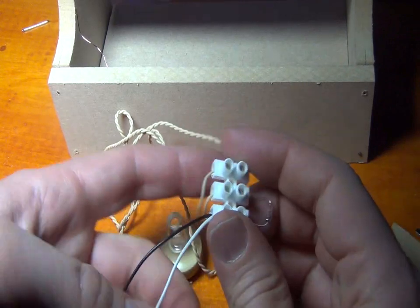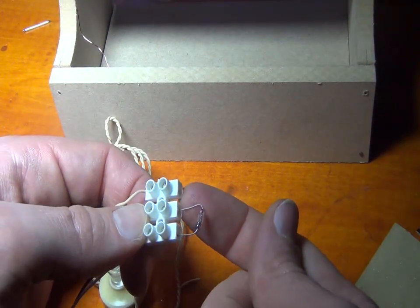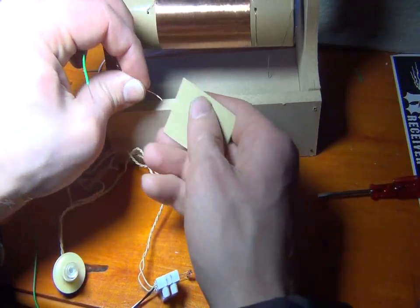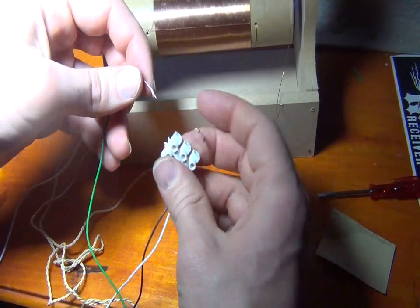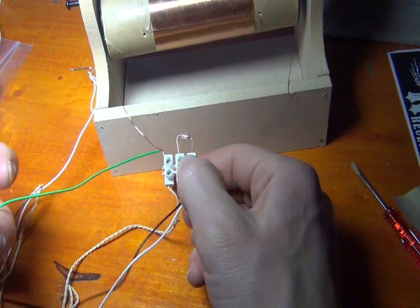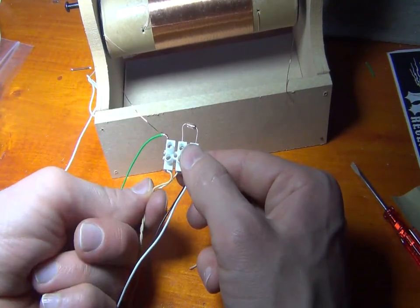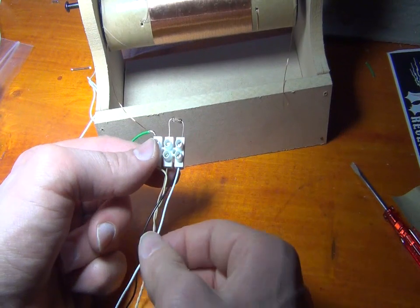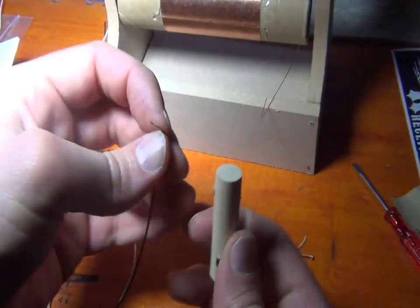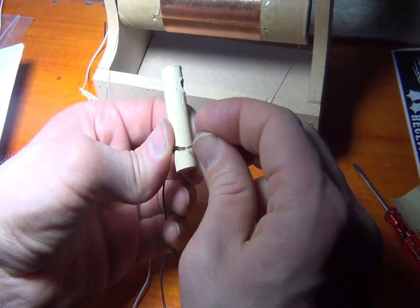Now we connected the white and the black cable. Now we are going to connect the cable here. One end is the earth cable. This is how it should look: green earth, one end speaker, diode, antenna, and black cable. Take the black cable, insert it through here, and then insert the pin.